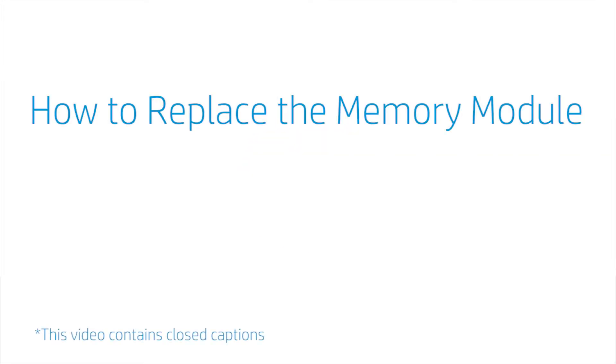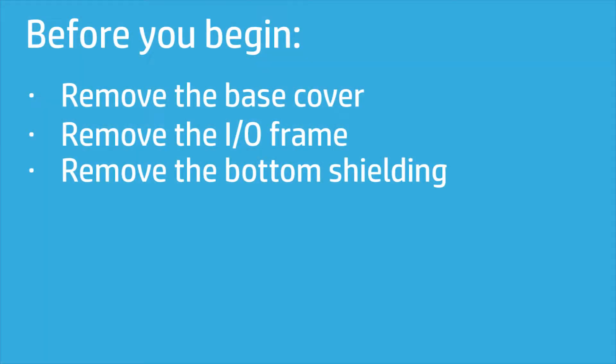How to Replace the Memory Module. Before you begin, remove the base cover, I.O. frame, and bottom shielding.